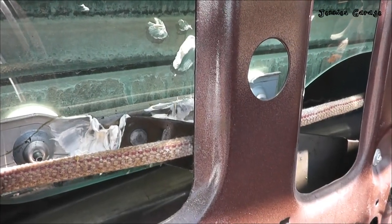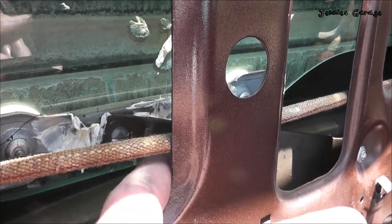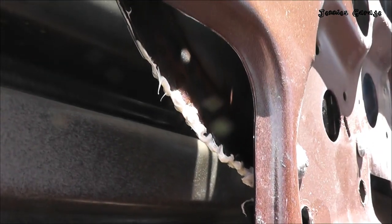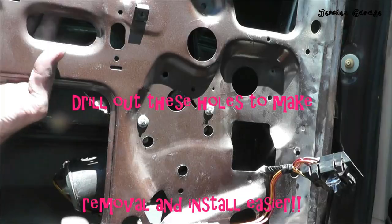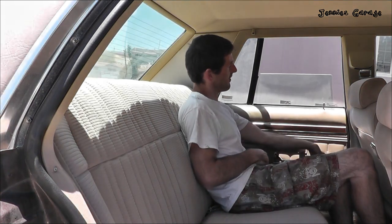Before reinstalling the power window motor, I put some grease on this rail right here where the arm connects to the window glass, and also on this large gear where the power window motor contacts. Everything's put back together — now let's see what happens. Summertime cruising with the windows down. Thanks for watching.